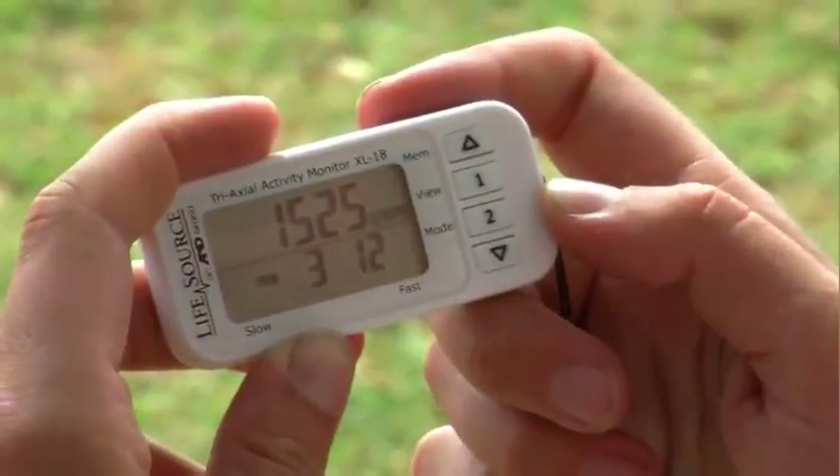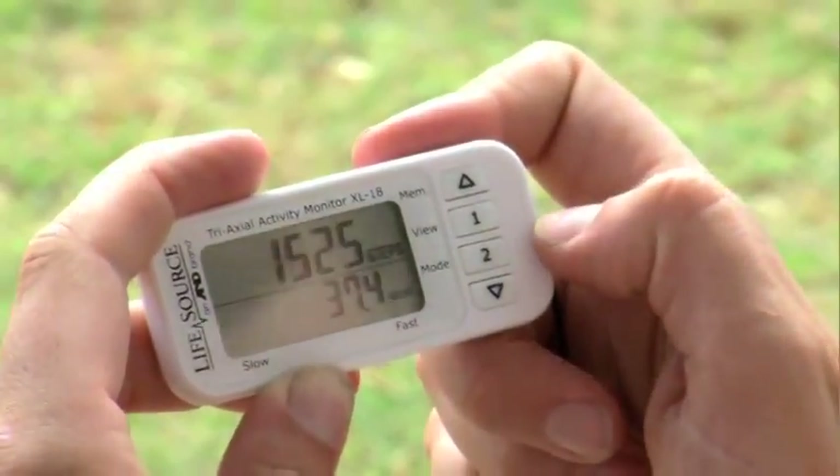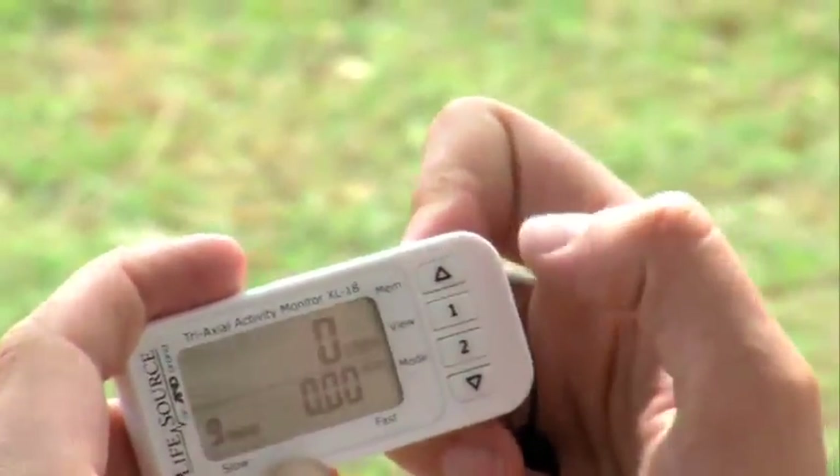Review your results on the large, easy-to-read display by selecting 2 for mode. Your steps and distance are instantly displayed. Press 2 again to see your calorie count. By pressing the up arrow for memory, you can access up to 14 days of activity — twice the memory of similar products.